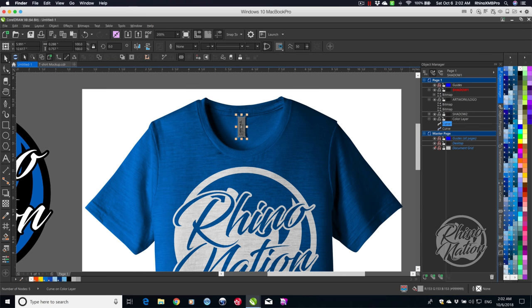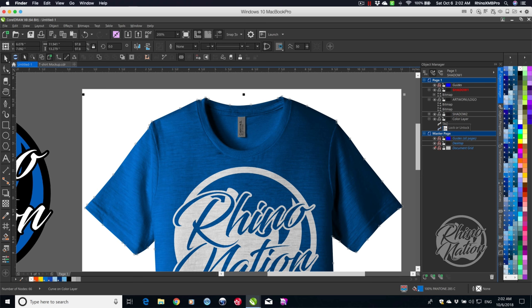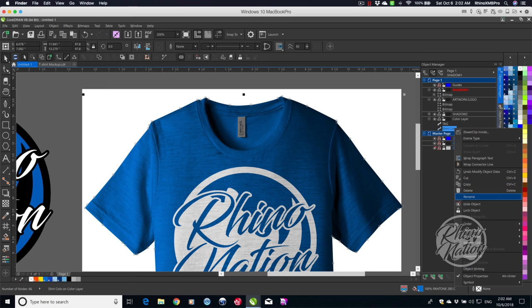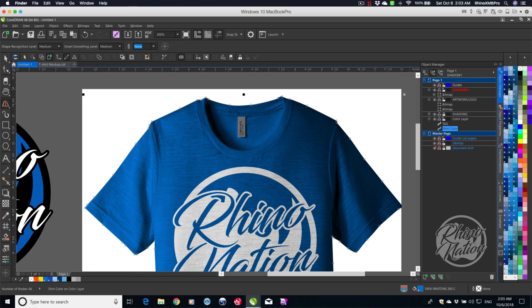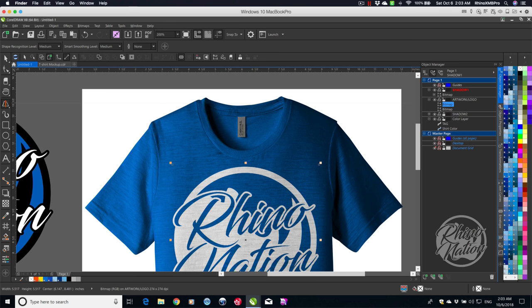We can rename these objects — right-click, Rename. I'll call that one Tag and the other Shirt Color. You can name the artwork layers too if you want, but since you're probably only bringing in one logo at a time it doesn't really matter.